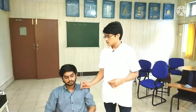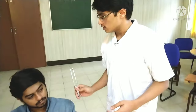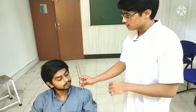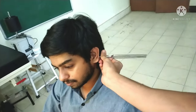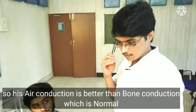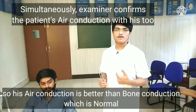I will then ask the patient whether he is able to listen to the sound near his ear. I confirmed whether the sound from the tuning fork had stopped by checking with my own ears. I will now be performing the Schwabach test.